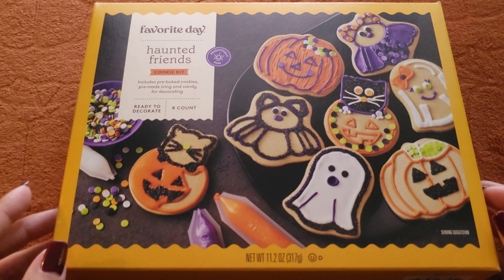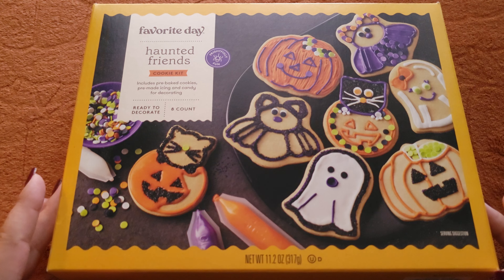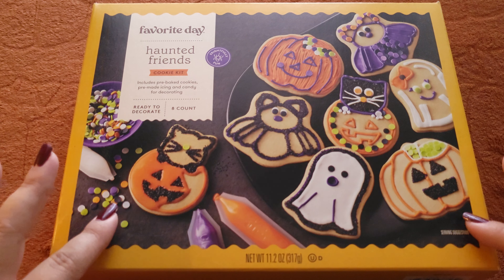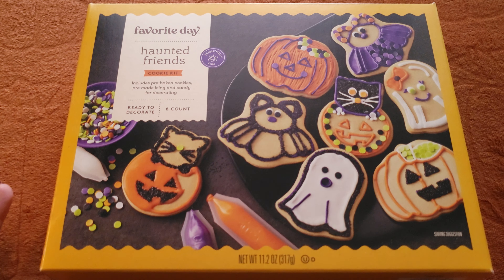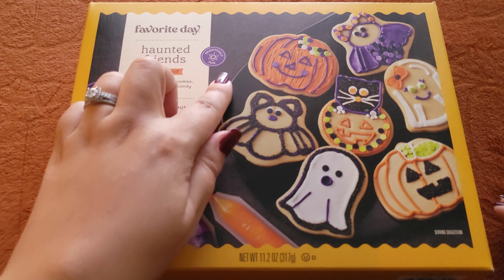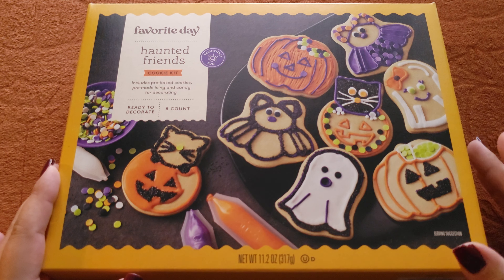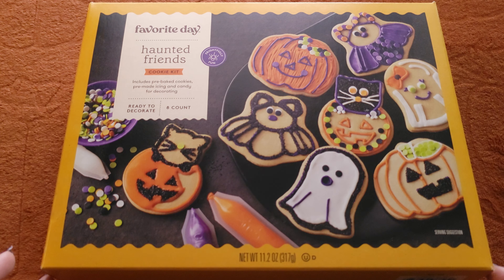Hi guys, welcome back to Fragments of a Simple Life, where every video I make is super simple. Today I'm going to be doing some Favorite Day Haunted Friends Halloween cookies. I got this from Target a while ago but I've never done it yet, so I figured why not give it a try now. We have different kinds of cookies, a total of eight that are ready to decorate — they've already been baked. It includes the cookies, pre-made icing, and candy for decorating. It says it's frightfully fun. If you look at all of these cookies and you see how wonderfully they're decorated, mine will not turn out like any of this. I'm not good at this — we are just doing this for fun. I am not a baker, so I'm going to pause, take everything out of the box so we can look at it, and then we'll start decorating.